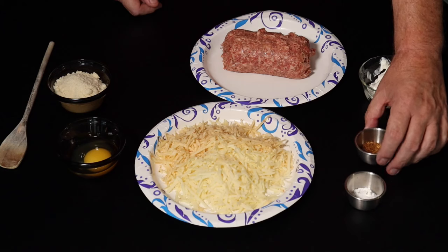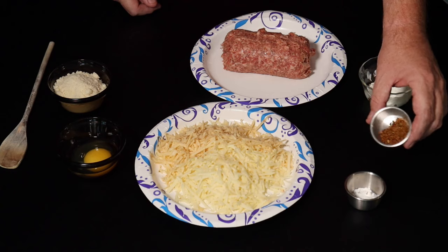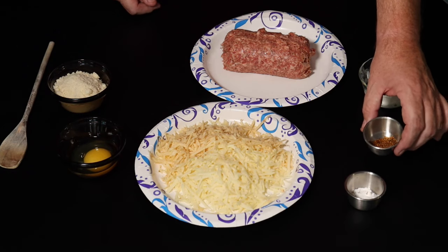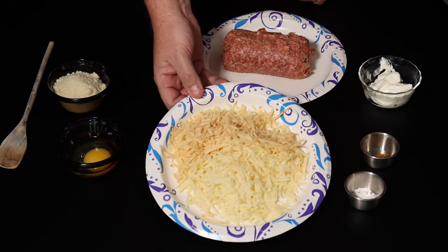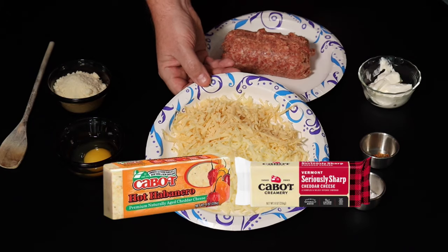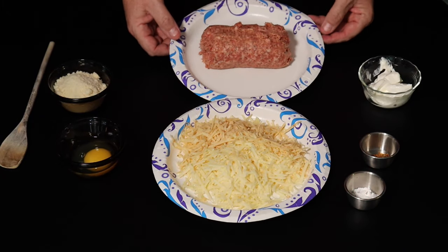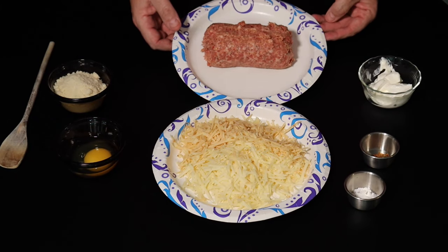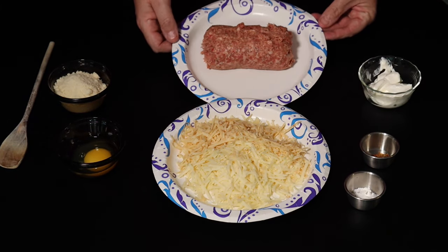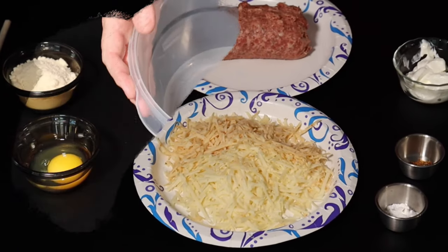I've got a half a cup of sour cream, a teaspoon of bacon powder, and some Jack's seasoning — just some of my favorite spices. This is optional, but you can put your favorite seasoning in there as well. I've got approximately two cups of cheddar cheese — habanero cheese and white cheddar from Cabot's. And the star of the show is a pound of sausage. Whatever your favorite breakfast sausage is. Today it just happens to be Jimmy Dean.